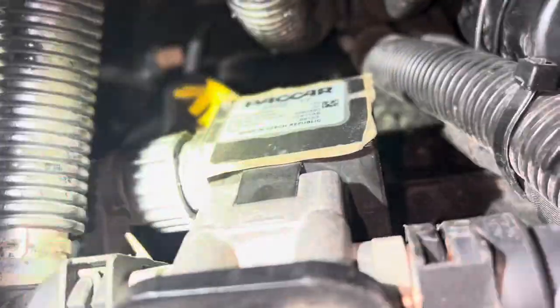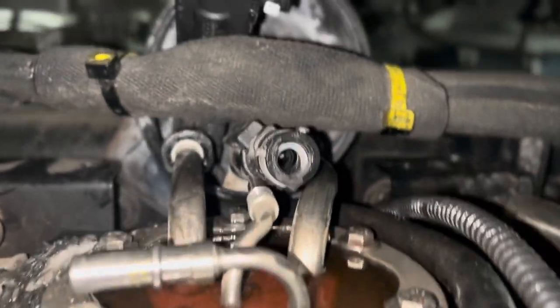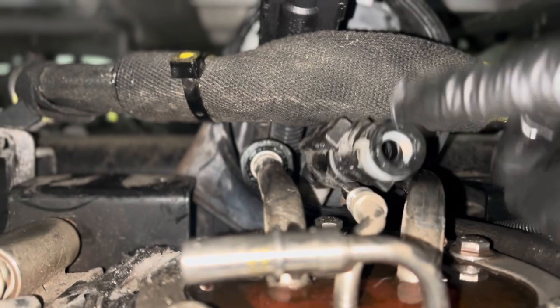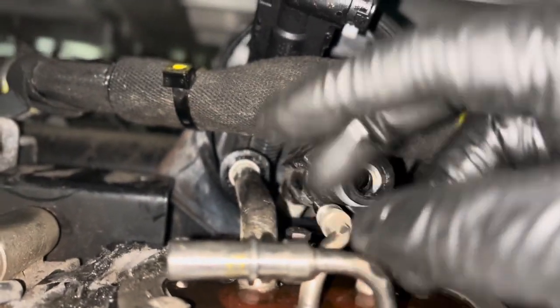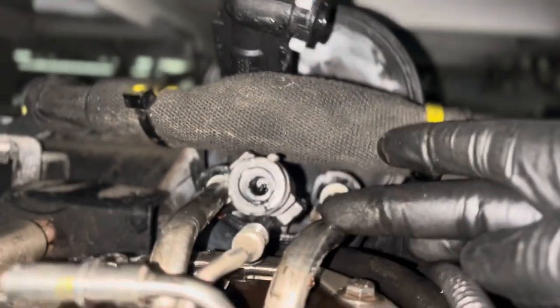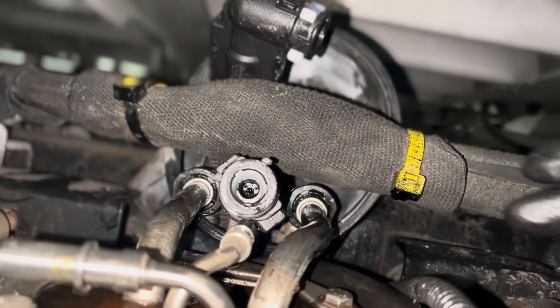And we disconnect it, and then it's going to be all the way up there as you can see. Not all my lines are connected. This right here is your DEF line — it's going to be a DEF line, coolant line. We have another coolant line here. I do have it clamped at the bottom, but still coolant is going to come out of here.